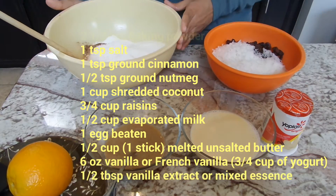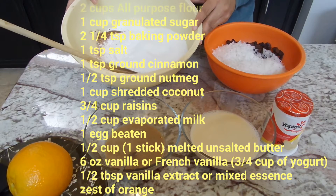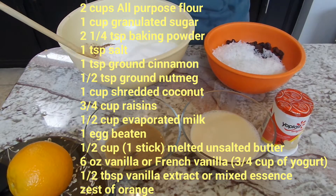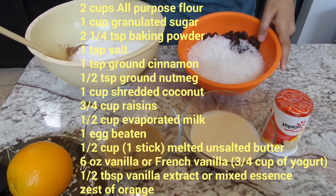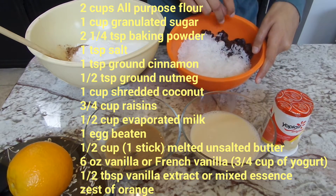I've got two cups of flour, one cup of granulated sugar, two and a quarter teaspoons of baking powder, one teaspoon of salt, one teaspoon of cinnamon, and a half a teaspoon of nutmeg — ground nutmeg or fresh grated nutmeg. I've also got one cup of coconut and three quarter cup of raisins.